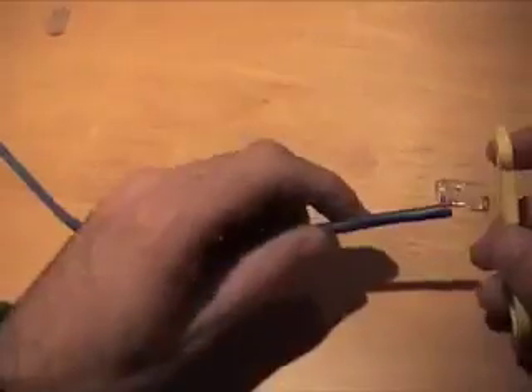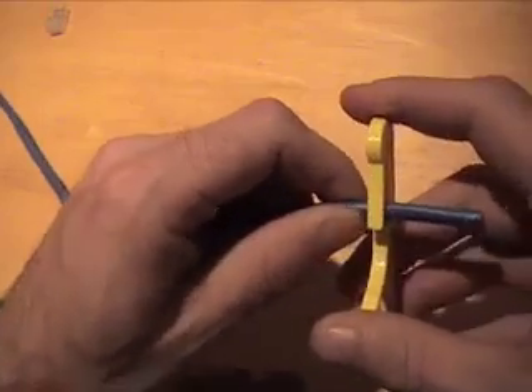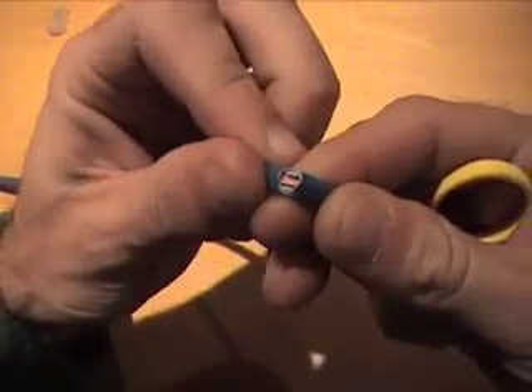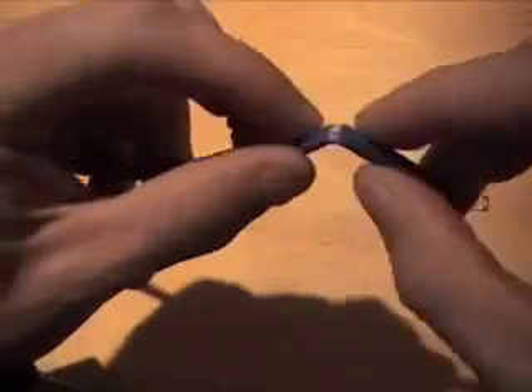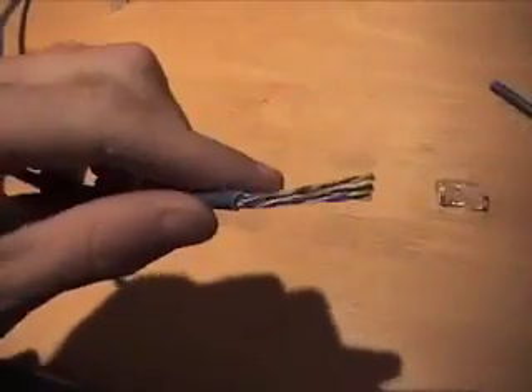We'll start by taking the jacket off about an inch and a half back from the end of the cable. All you really have to do is score the outer jacket and just twist it and peel it off. That way you don't risk splicing one of the cables inside and getting a short.